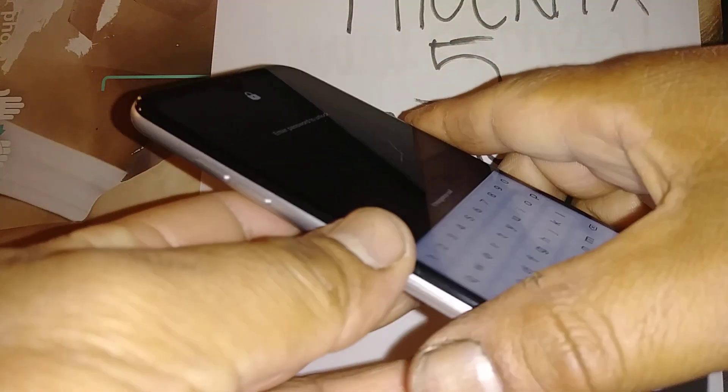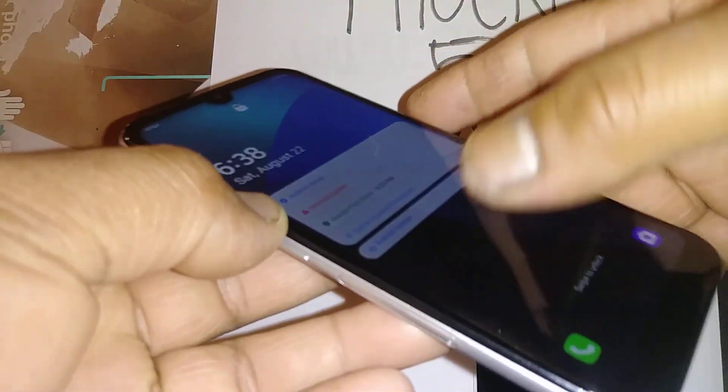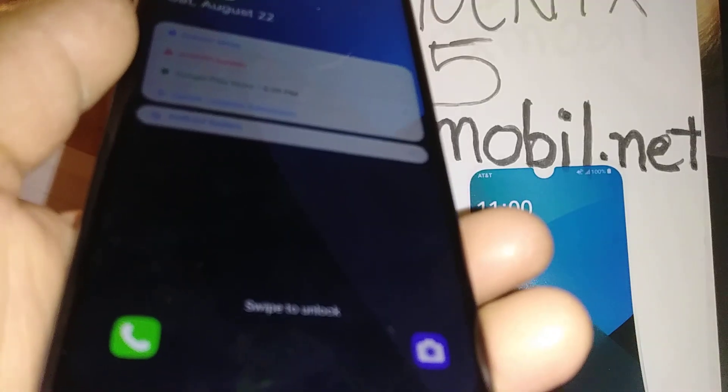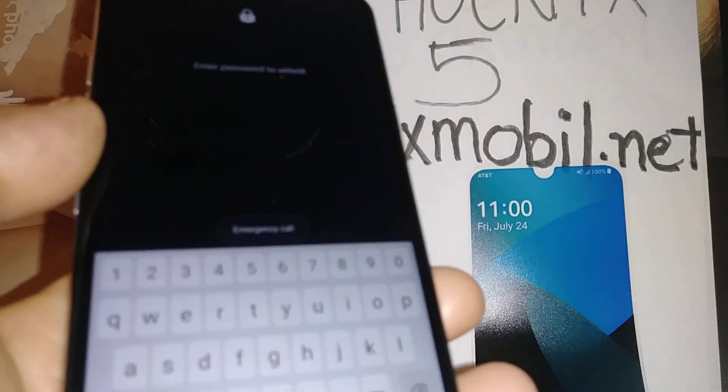I'll show you the second method in case the shortcut is not enabled from Accessibility settings. To unlock the screen with TalkBack active, highlight 'Swipe to unlock' and with two fingers slide to the right.